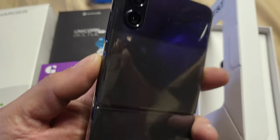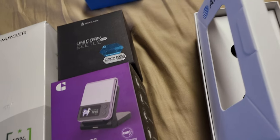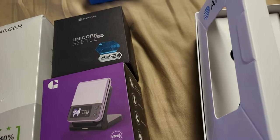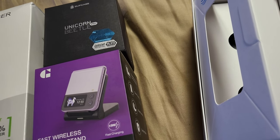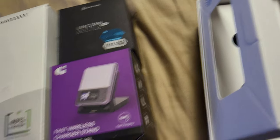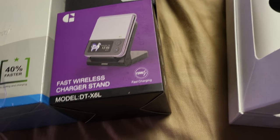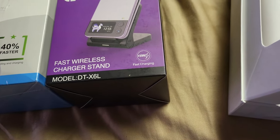I got the 256GB model — you've got to get the one with more memory. Later on I've got to do the couple-hours process to switch everything over, so you want as much storage as possible.